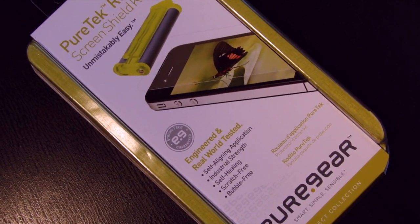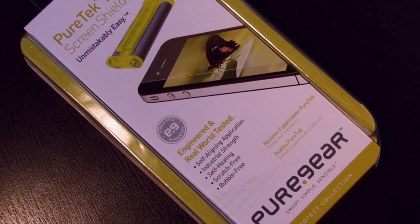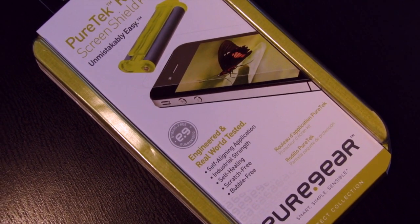The PureTech Roll-On Screen Shield Kit is a kit that allows you to perfectly install a front screen protector on your iPhone. In this video I'm going to be showing you guys what to do and how to do it.